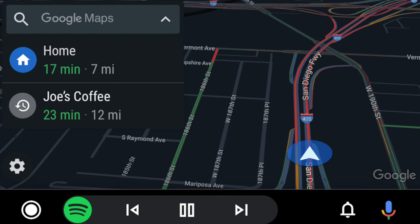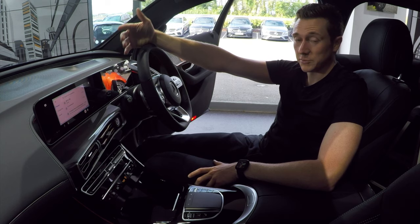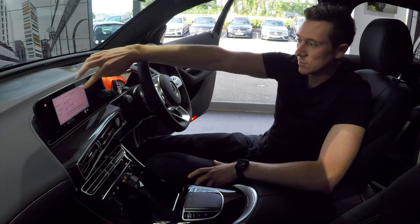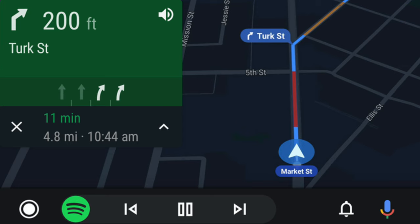The first app is Google Maps, which runs directly off your phone. If you tap on the top left-hand corner, it shows all the recent destinations you've been to, and you can search for more at the very top. Tap on a destination and it shows the approximate time of arrival and starts route guidance automatically. The voice can be enabled via the top right corner of the green navigation bar where the next directions are shown.